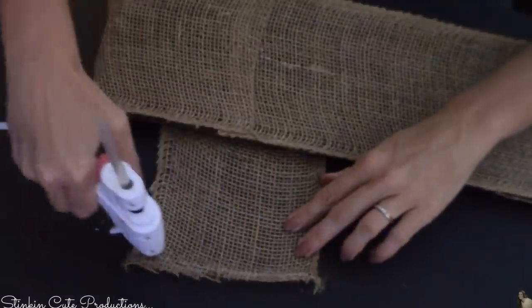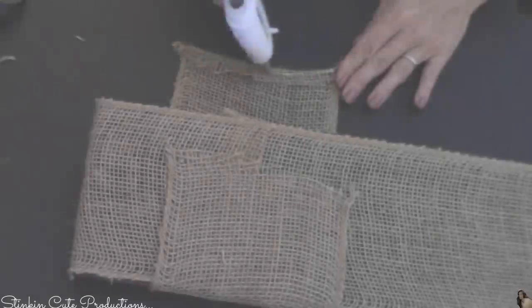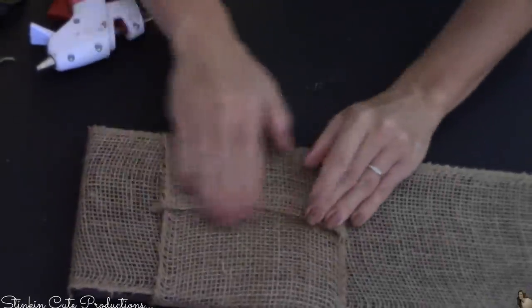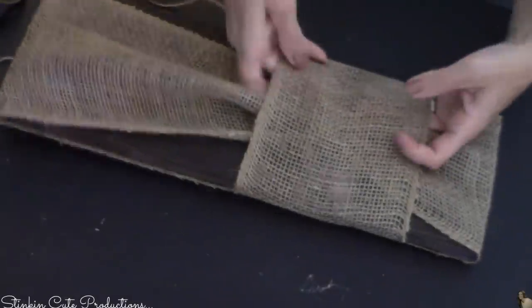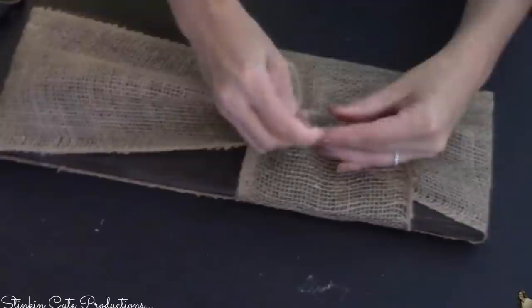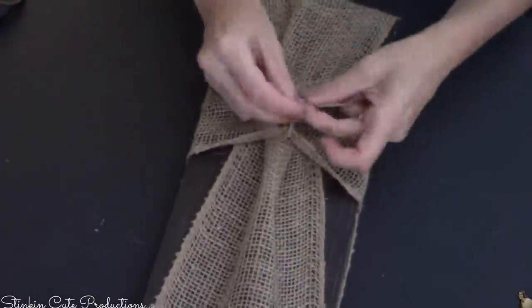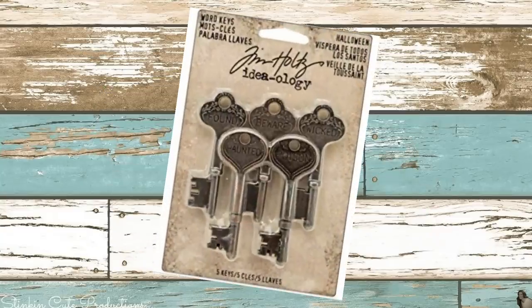Then I'm gonna take another piece of burlap and this time it's gonna go from side to side, covering up where we just tied, so you should be left with this. Then we're gonna take another piece of twine, run it under the burlap — this one's gonna be a bit harder to gather, but tie it as tight as you can and gather it as much as you can.